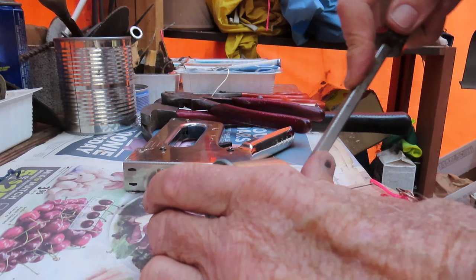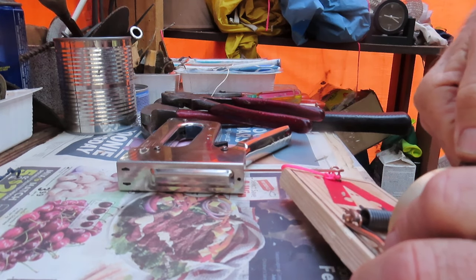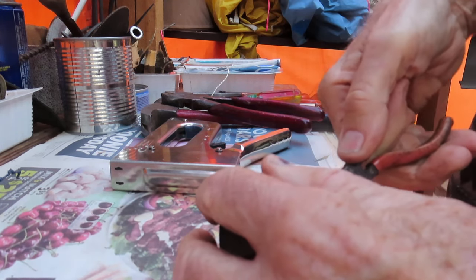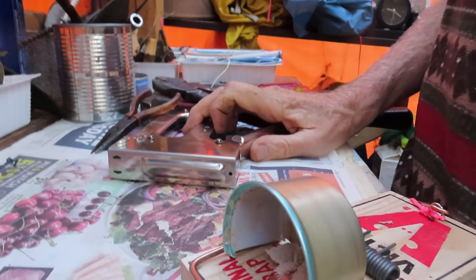It's the same with trapping rats - anybody can trap rats, it's easy to set a rat trap, get the rat, throw it out, and the problem's solved. But if you have a serious rat infestation in your house that's been going on for quite a while, the average person has not got a hope in hell of getting those rats out. They might catch three or four, or maybe one or two every month.